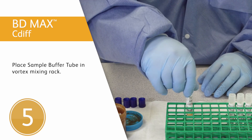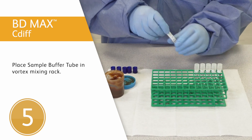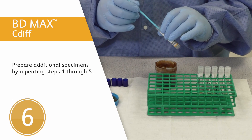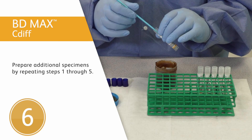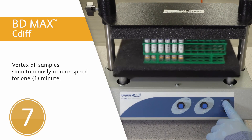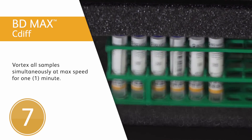Fifth step: place the sample buffer tube in a rack compatible with a multi-tube vortex mixer, for example a cryogenic vial holder or equivalent. Sixth step: prepare any additional specimens for testing by repeating steps 1 through 5. Make sure your gloves are clean before handling additional specimens. Seventh step: vortex all prepared samples simultaneously at maximum speed for 1 minute with the multi-tube vortex mixer.